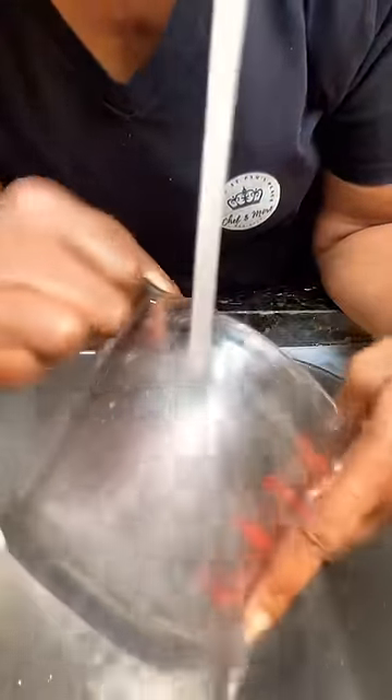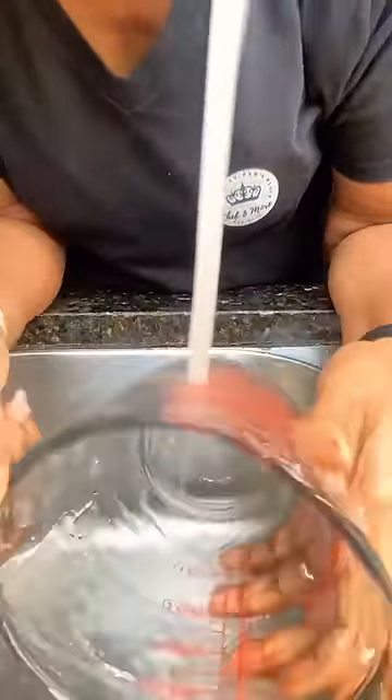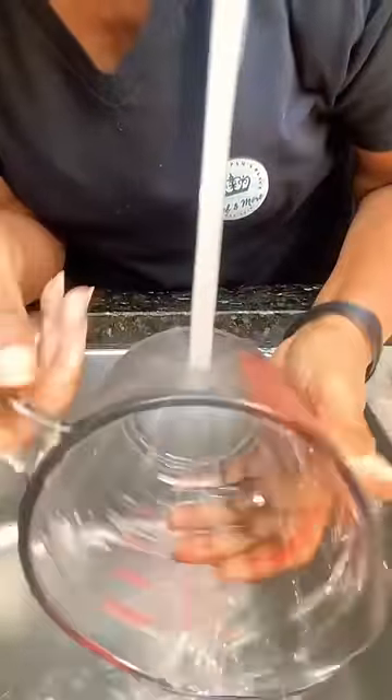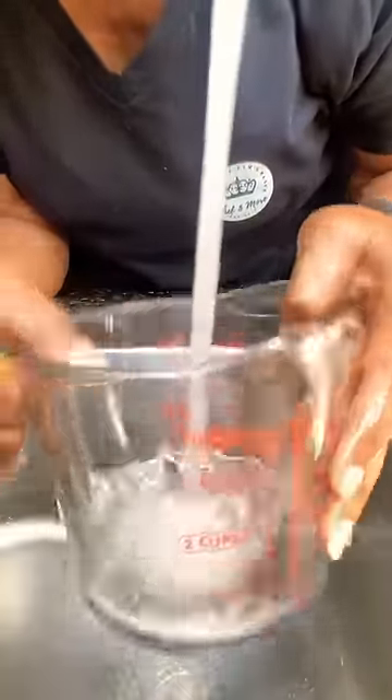You need to temper your glass — your glass jar, your measuring cup, whatever glass it may be. Run your glass under warm water until it gets hot to your hands. Once it's warm enough to your hands, your glass will be tempered and ready to go.